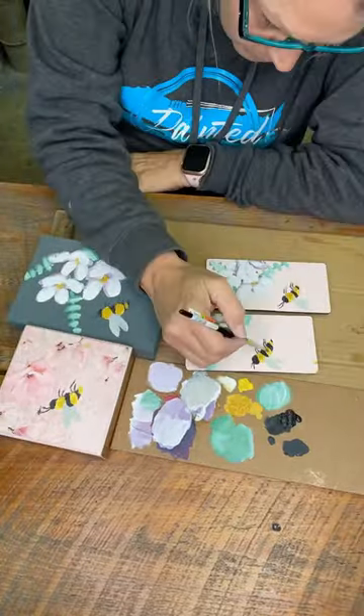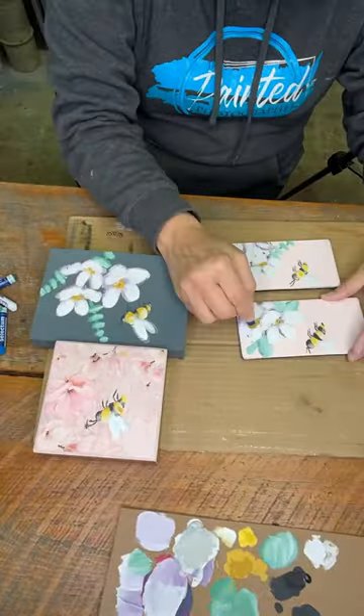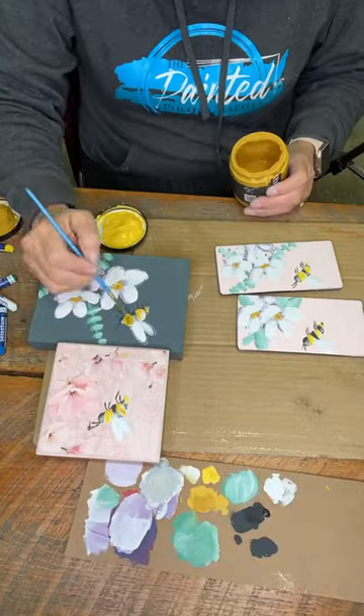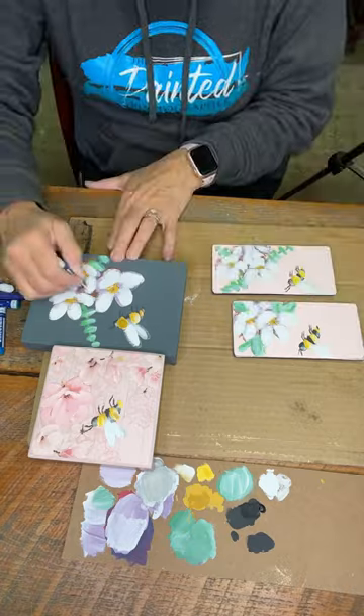I can slow it down a bit and teach you all the different steps. I hope you subscribe, like, and follow my channels so that you are all informed. I am making a collection of flowers and bees that will be up on my website soon.